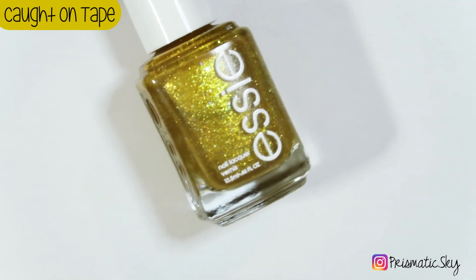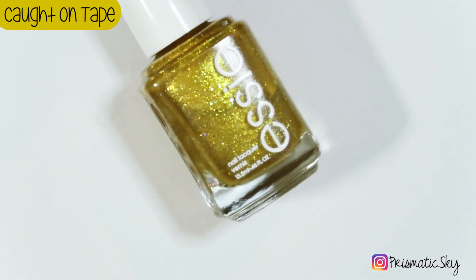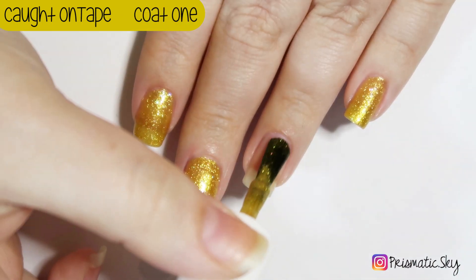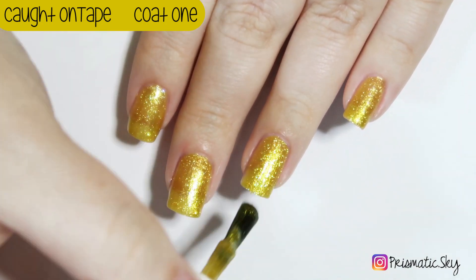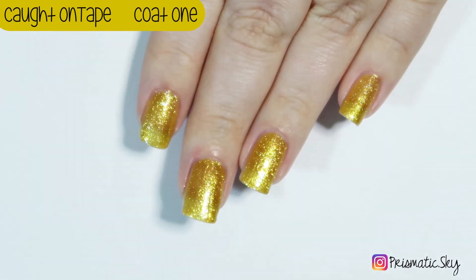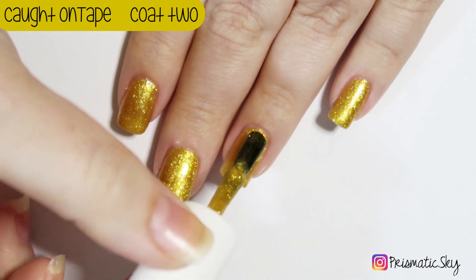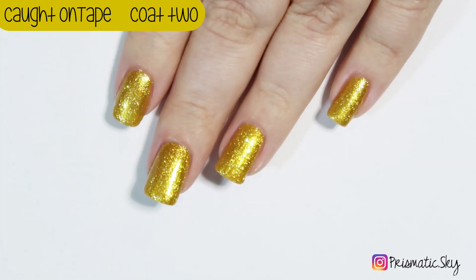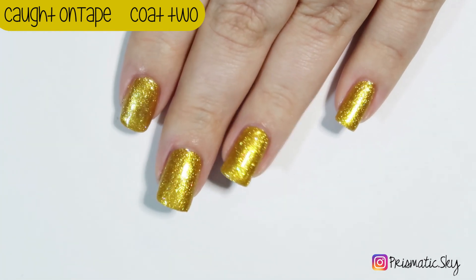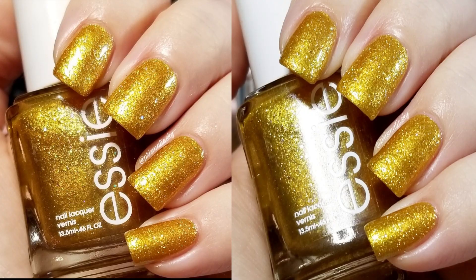Next up is Caught on Tape, which Essie describes as a warm gold with red undertones and it has the same larger hollow glitters. Because this is so metallic — the gold in it is so metallic — the glitters don't really show up as strongly as the green and the blue do. You can see them a little bit better in person, but with the lights and stuff, they're kind of hard to catch on camera. Here are the swatch pictures, two coats plus top coat.